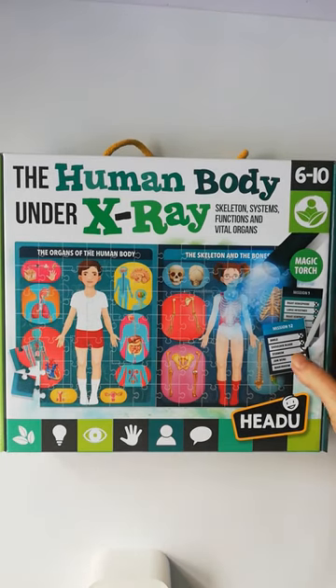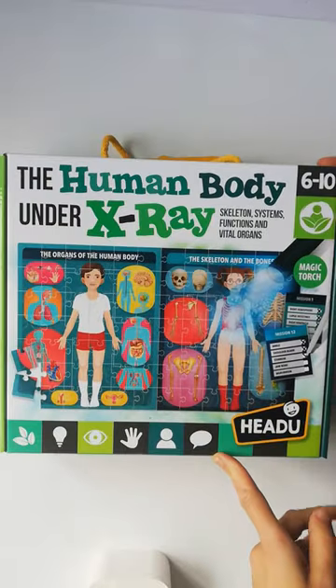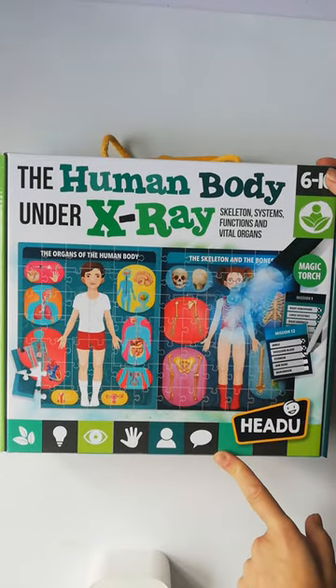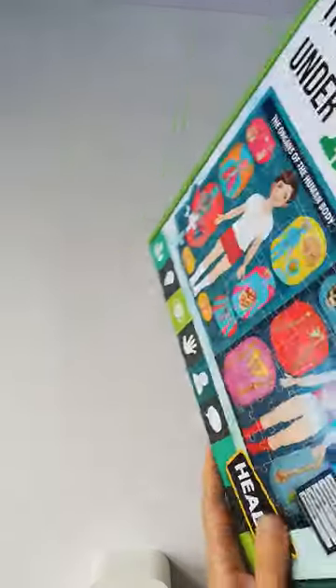Hi, it's Susie from toysandgames.ie and I have just added this to my stock. So it's the Human Body Under X-Ray. It is an 84-piece jigsaw puzzle, but it's a puzzle with a difference.